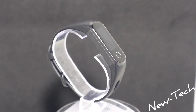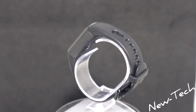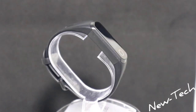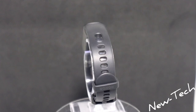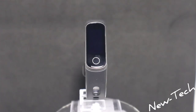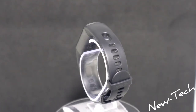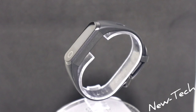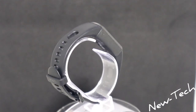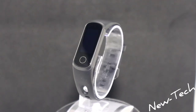The 5i has most of the options that the 5 has. We have Huawei TrueSleep, heart rate, blood pressure, blood oxygen, and the same sports modes as the Hunter 5. Bluetooth 4.0 is supported, it has silicone bands, and is water resistant up to 5 meters.